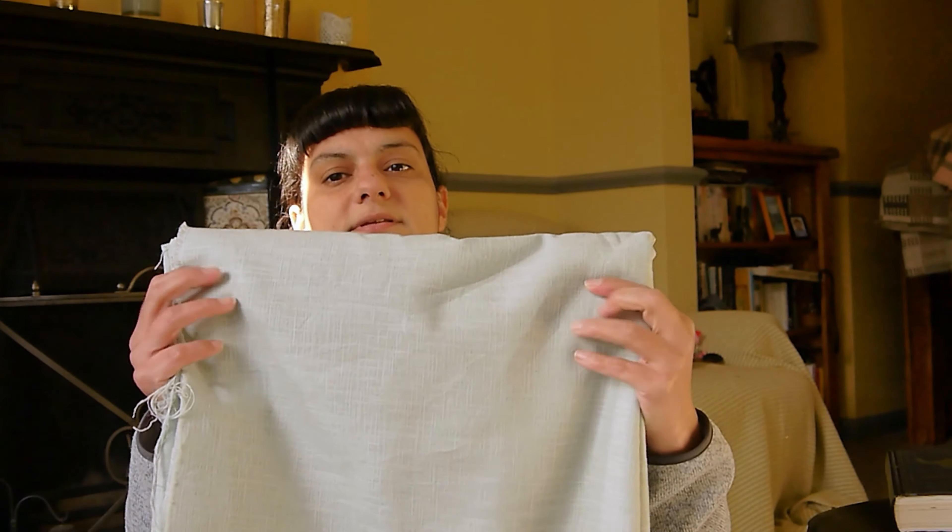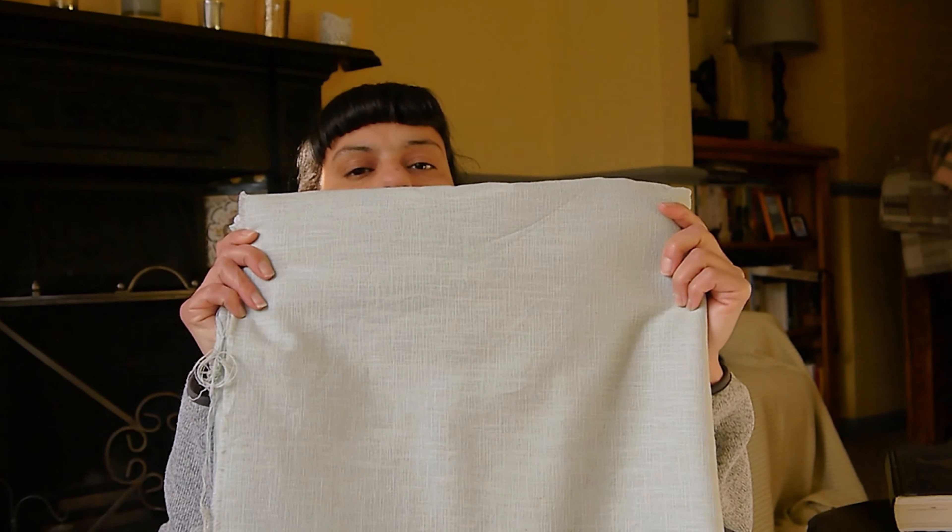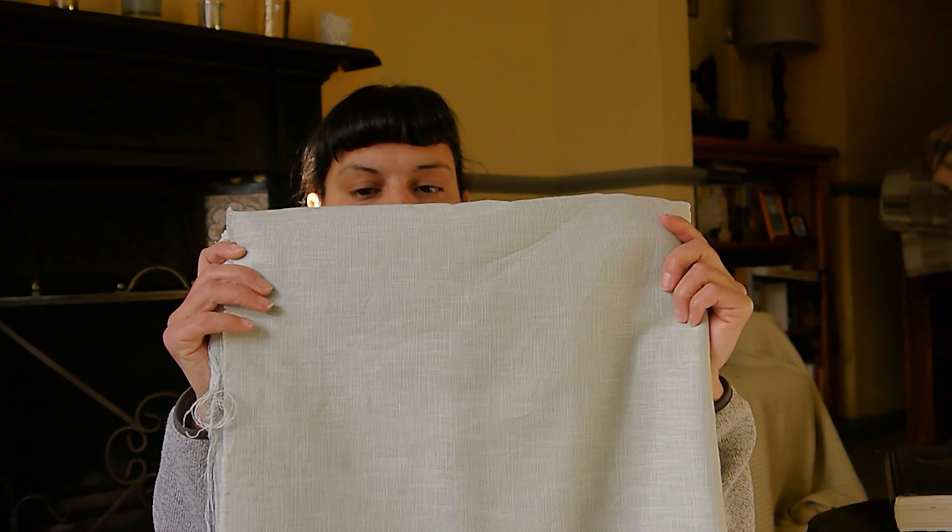This is 100% linen - a medium weight linen. It would have been linen that they would have had; the finer the linen, the more expensive it would have been, and the higher up the social class you were. Technically it would have been white - I very much doubt they would have had too many colorful smocks. But I'm going to go for green because the theme is green.